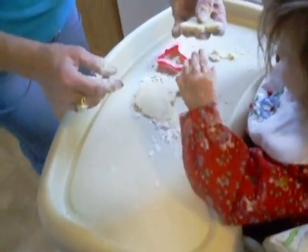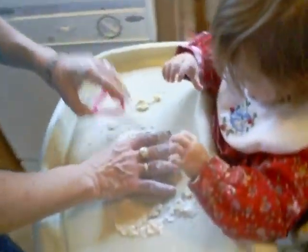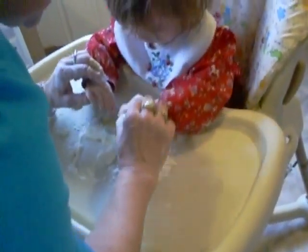We got a cookie. We gotta put the cookie on here and bake it. Okay, let's do it one more time. This time we're gonna do a heart — put your hands on there.